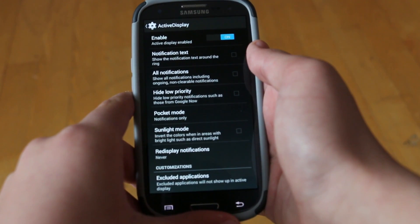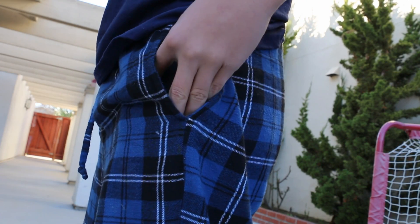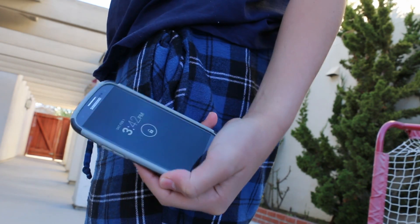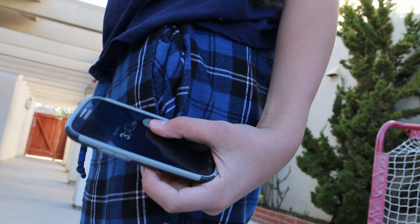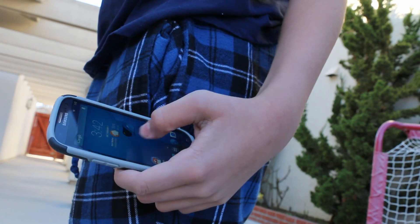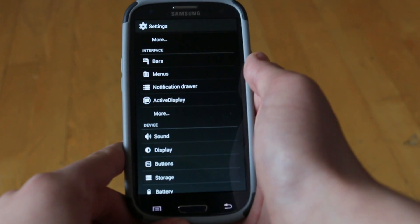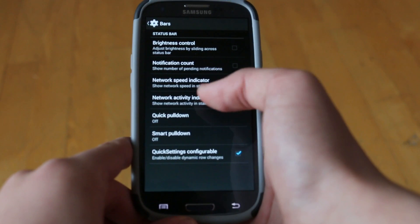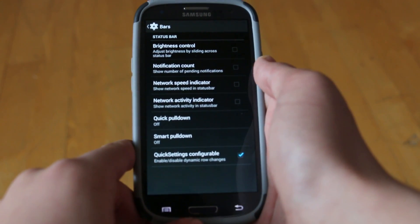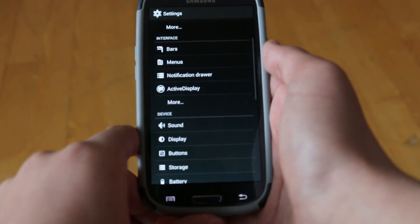Let me show you quickly how it works. Once you've gone through your settings and enabled Pocket Mode, once you pull your phone out of your pocket, it will give you a quick glance feature that shows you the clock, the time, the date, and any notifications — basically anything that you would quickly want to check. Then it's up to you if you want to check and unlock your device. Under Bars we get to customize our brightness control, notification count, and quick pulldown — basically just the normal stuff we're used to in any ROM.